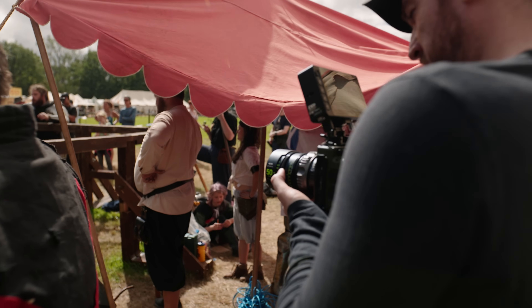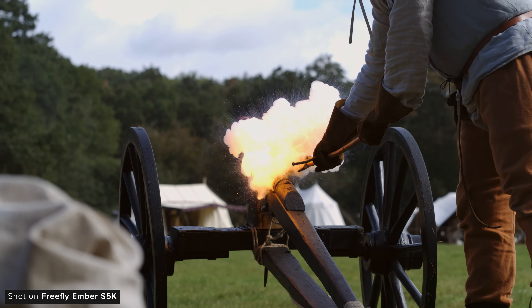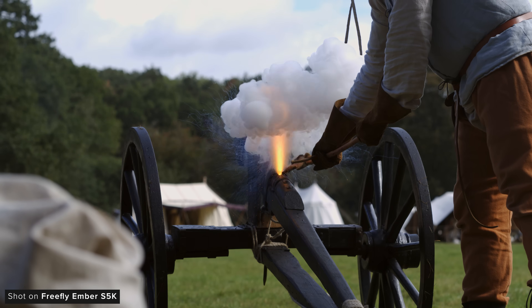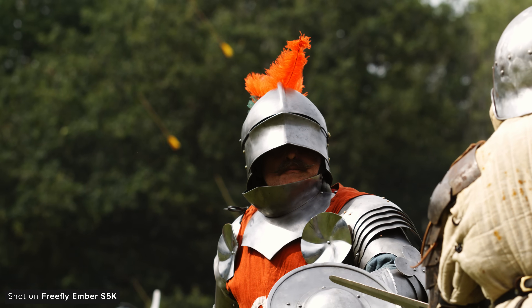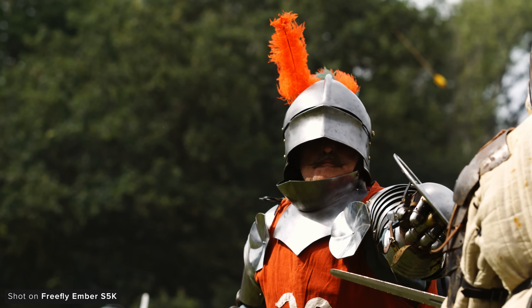During one of our shoots at the Locksford Joust we recorded about three terabytes across the whole day on the Ember, equating to a roughly 25-hour-long timeline. This could have been massively reduced if there was a pre-record feature, but as of the release of this camera there currently isn't one, which is a bit of a shame.